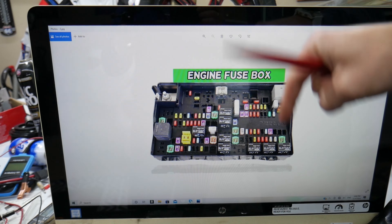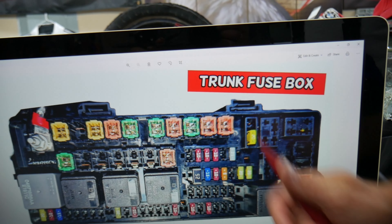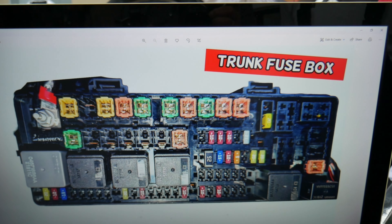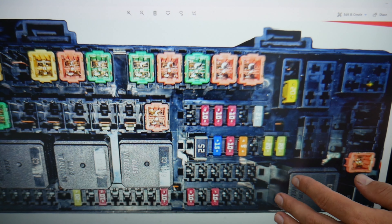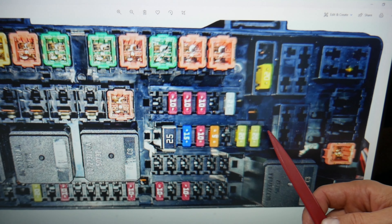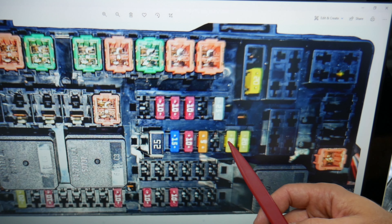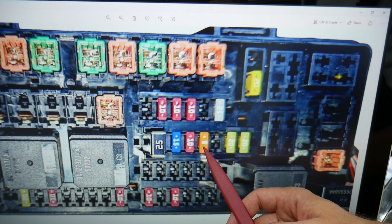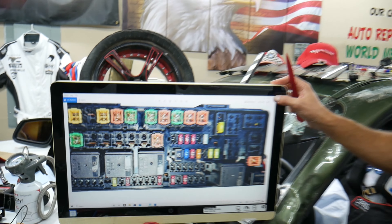The steering column module fuse — here's where to find it. This is the front of your Chrysler 300 fuse box; this is the rear part. Zoom in a little — you need to go to the third row of fuses. Counting from the side: fuse 38, 37, 36, 35, and 34. Fuse number 34 is the one you need to check for the steering column module on the Chrysler 300.